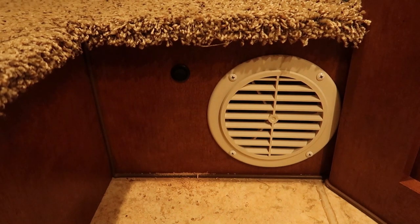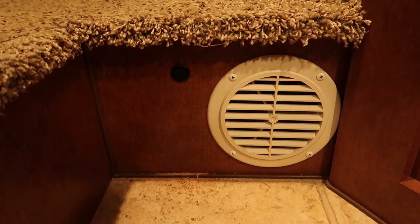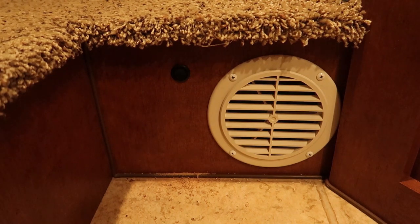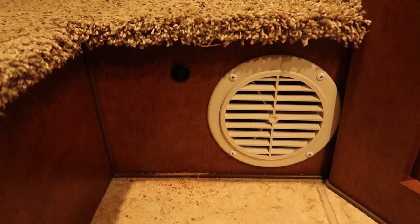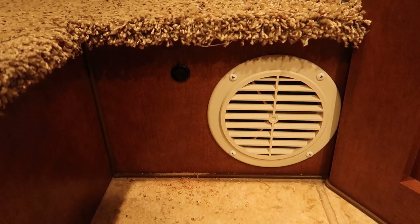Today we're going to talk about how I've added a little round rocker switch to the basement fan of my Arctic Fox truck camper. This happens to be a 992 model. That switch is going to give me the ability to turn this fan on by itself, as opposed to having it controlled by the furnace like it is when it's wired from the factory.